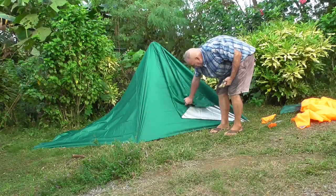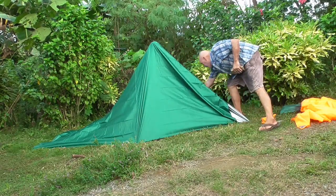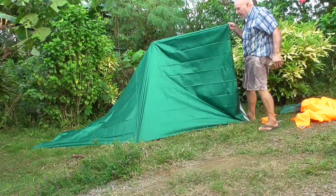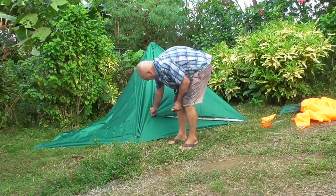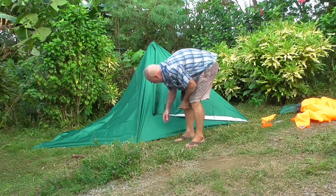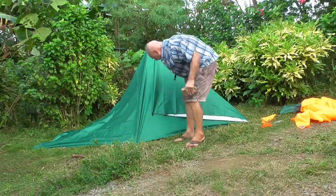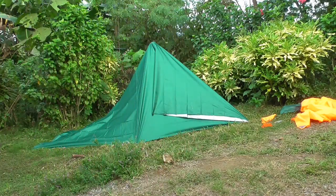You have your door here with the center tie-out. You can put a string on that and run it over here, then run the string down around your stake from the inside, or put another stake inside if you want. And then it's actually sealed up from the wind.